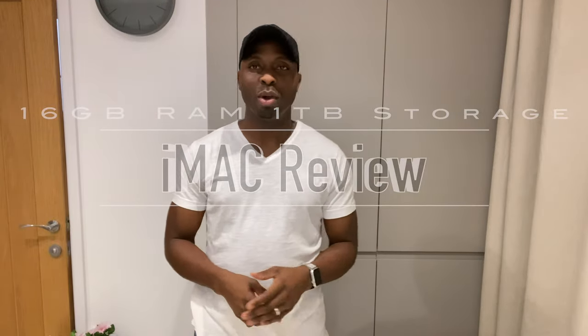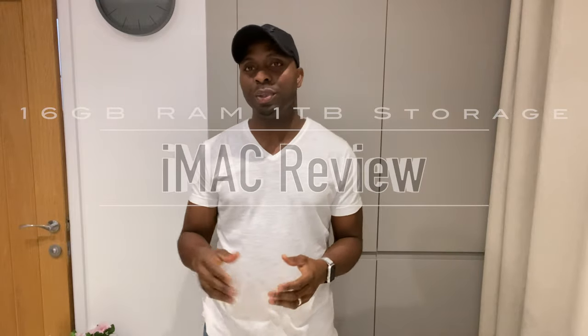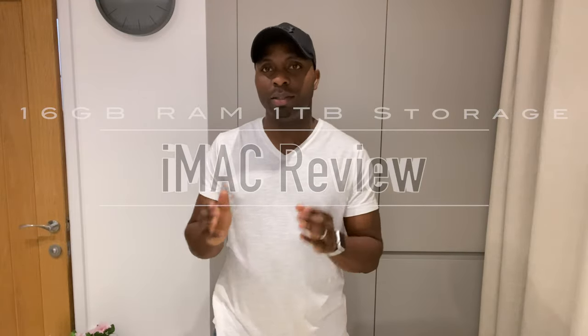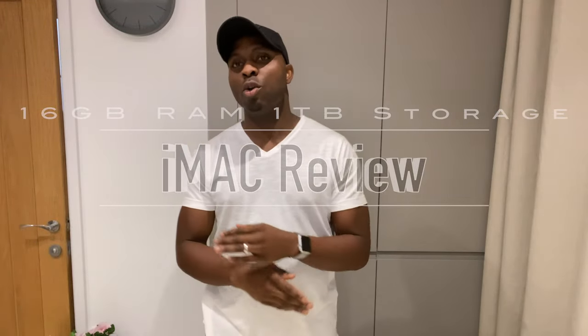Welcome back. Today we're going to be unveiling the iMac M1 2021. It was ordered about three weeks ago and it's arrived. We're going to open it right from the brown box straight to setup and see how it works. I've gone for the maximum functionality I could afford — 16GB RAM and one terabyte of storage.